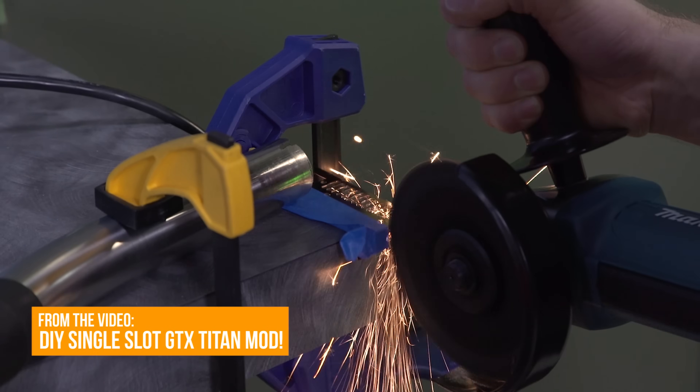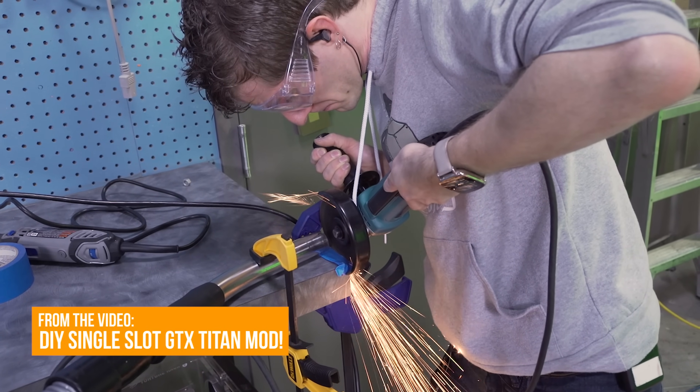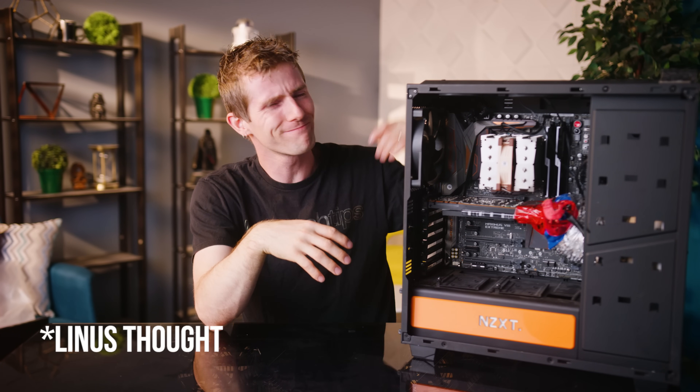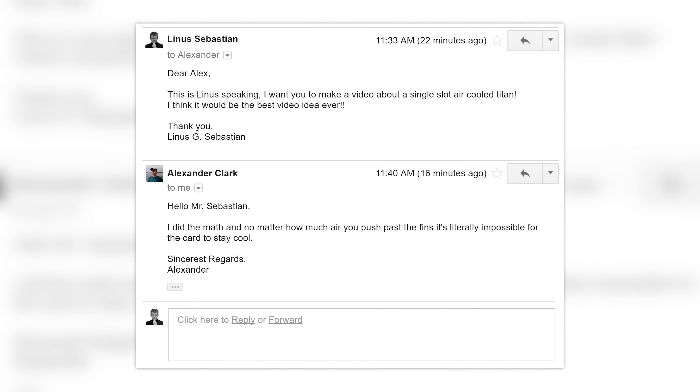You might have seen our video a little while back where we chopped up a GTX Titan so it could fit in a single PCI Express slot with a card installed right next to it. That mod included water cooling, and we thought: why don't we try and do one better? What if we made a single slot card that's air-cooled? So get your angle grinders revving because the GTX Titan is going on the chopping block once again.